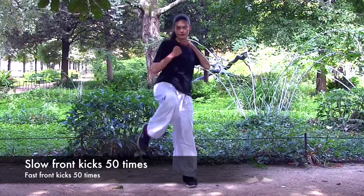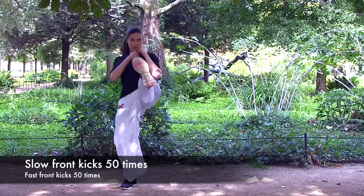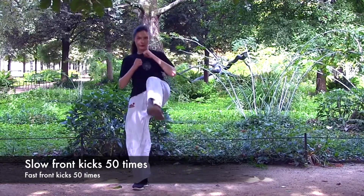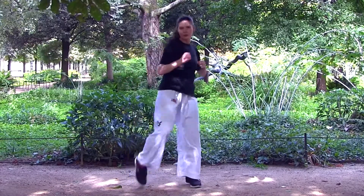First, try building strength by doing slow front kicks. Then, when you are getting more advanced, you can do the front kicks as quickly as possible to make sure that the front kick is a quick, snappy kick to the chin or to the groin.